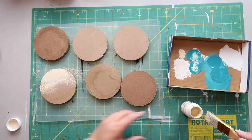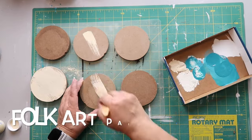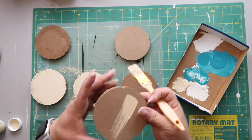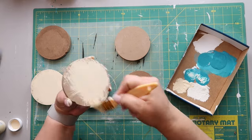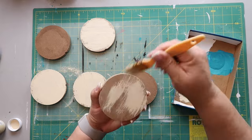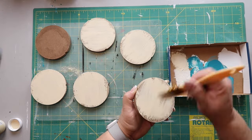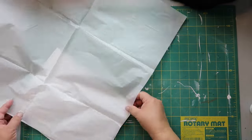I'm taking some antique white — I think it's FolkArt — and doing kind of a dry brush but a little heavier than a dry brush, not like a full-on coat of paint, because I want them to look rustic. Oh, Neo popped into the screen! I do this for the top, bottom, and sides.